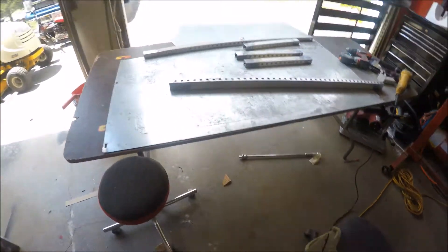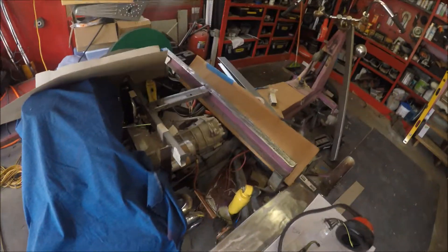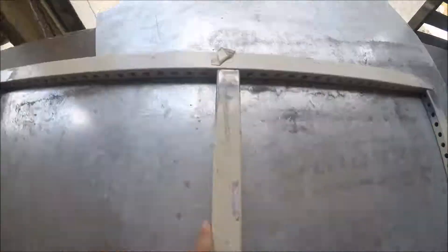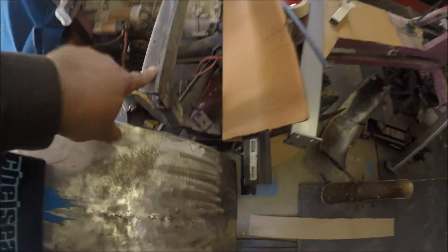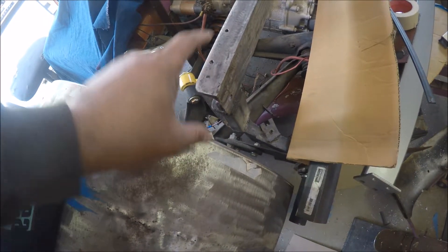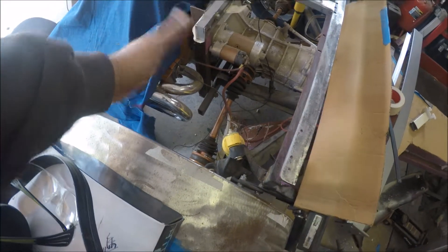I took the seat off the trike and I'm messing around trying to figure out how I'm going to mount the fenders. What I did was cut — I'm going to make a frame there. It's going to sit on top, so instead of cutting this piece off like I said I previously would, I decided I don't need that much room. I'm going to weld that piece on here, go across, and it'll give me a side piece here also, and I can do a down brace if I need it for the bench seat.